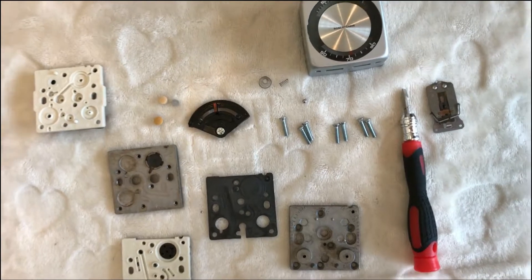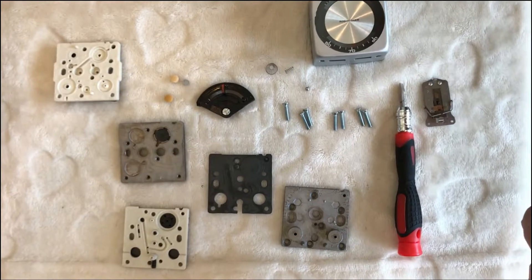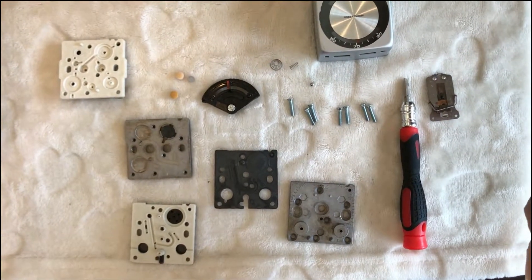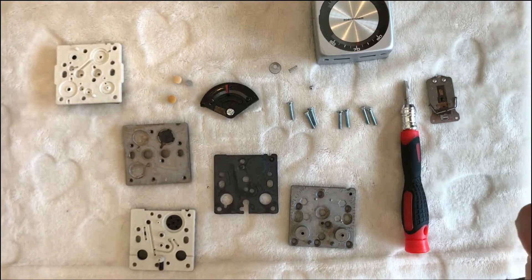That's pretty much it for this Robertshaw pneumatic thermostat. I just wanted to take it apart and see what's inside, and now I have a chance to show you guys, because I've never seen a video like this before. Alright, that's it for now. Thank you.